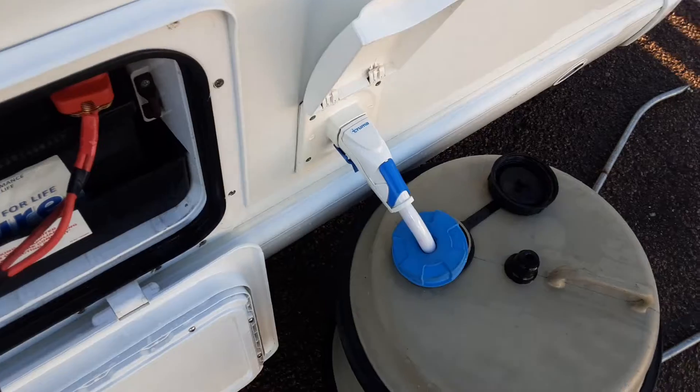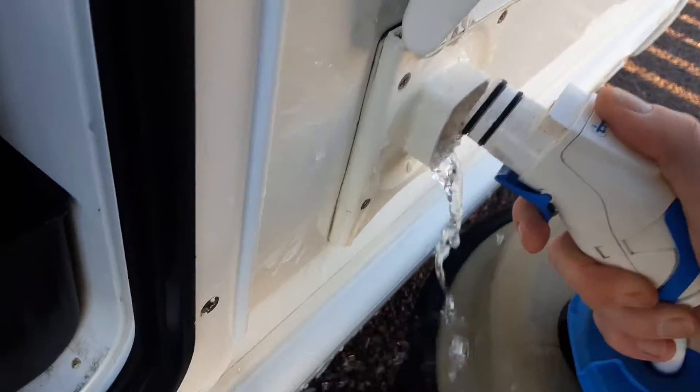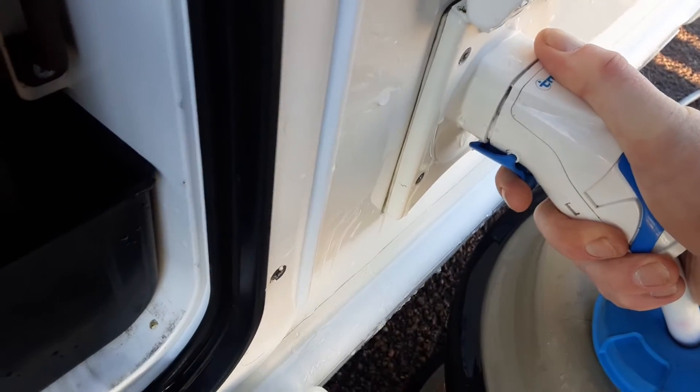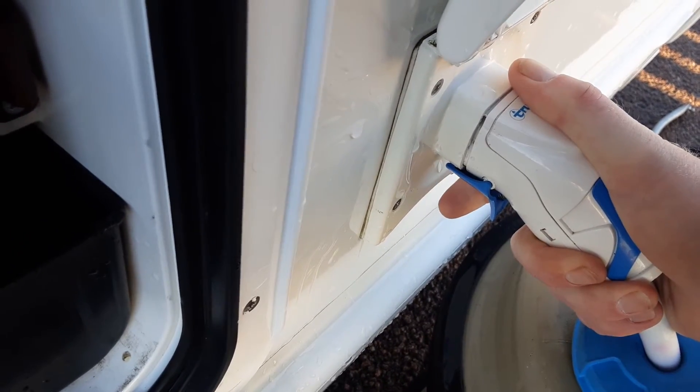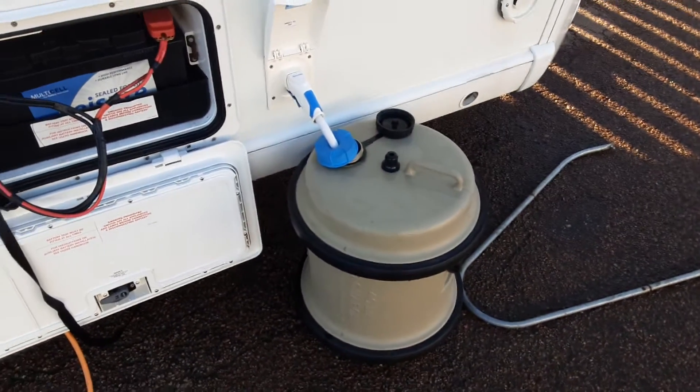You've then got your water pump connection. To use the water pump, pull back the blue trigger and pull the pump out, then push it into the side of the van to lock it in place and release the trigger. The pick-up pipe will drop down inside the aqua roll itself.